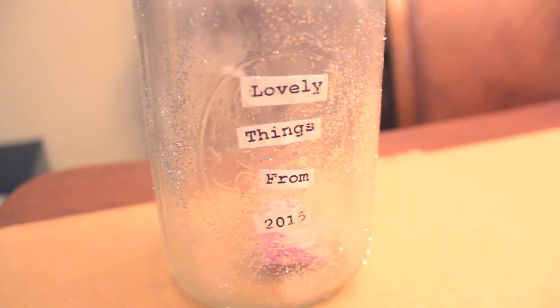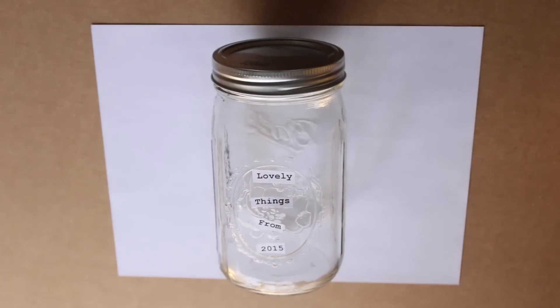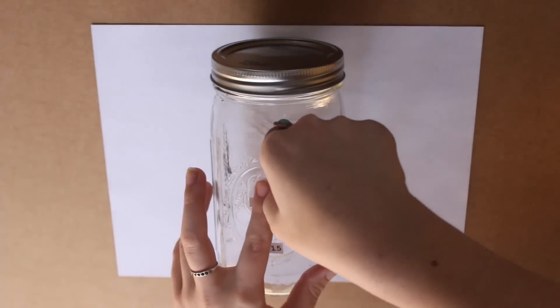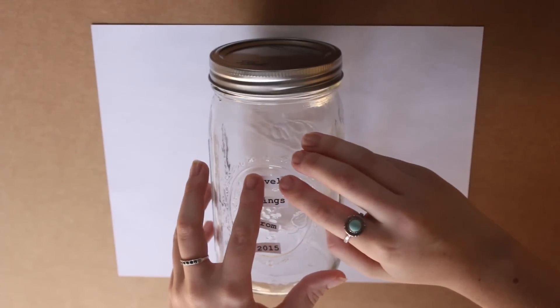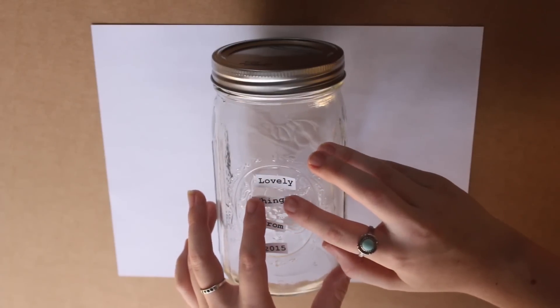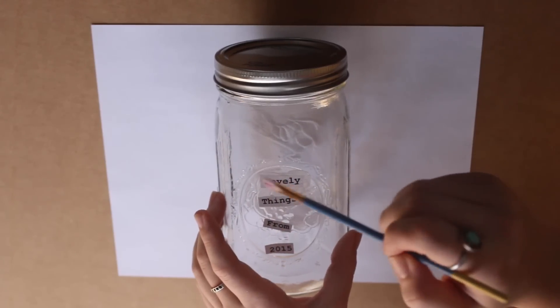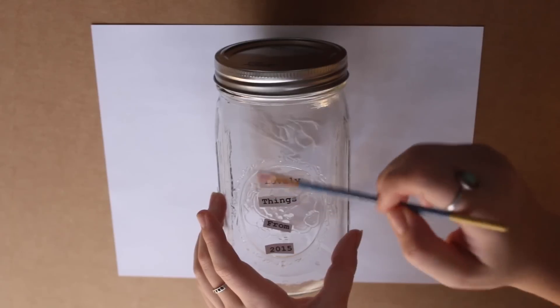And now onto our DIY memory jar. This is super easy. You're just going to start by printing out whatever you want your jar to say — mine said 'lovely things from 2015.' And now I'm just using some Mod Podge and brushing it onto the back of the piece of paper and putting it down where I want it. Once it's in place, I am brushing Mod Podge on top of that to seal it into place.